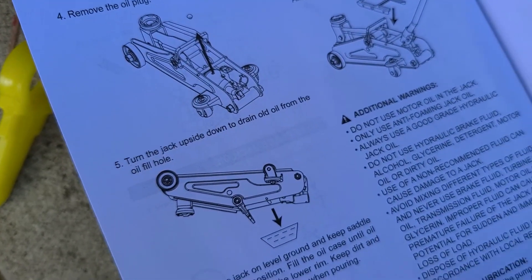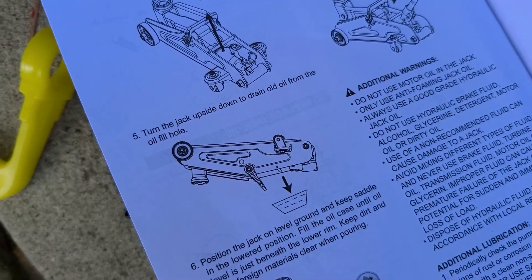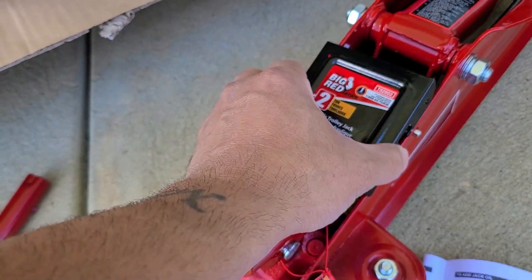I'm going to assume there's already oil in there. Normally to drain the old oil you remove the plug and flip it upside down. But for now I need to get this car up in the air and fix this tire, so let's put the cover on.